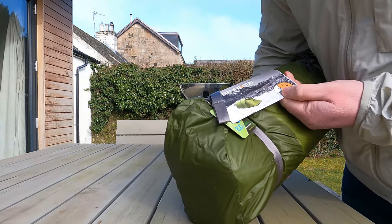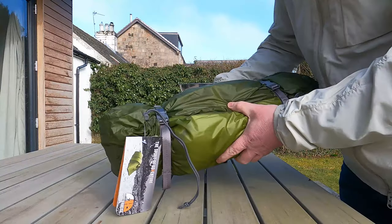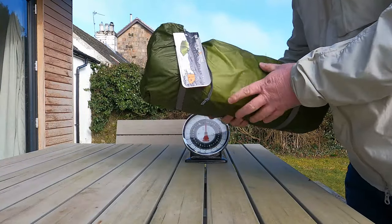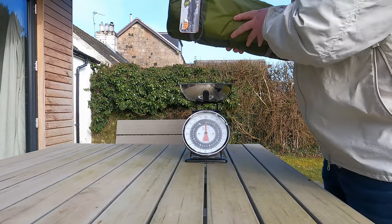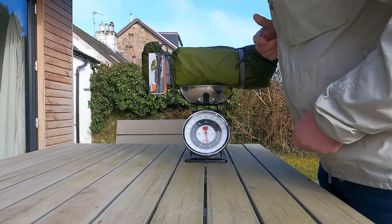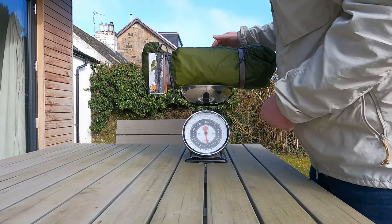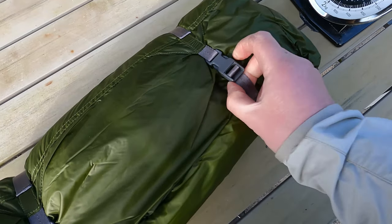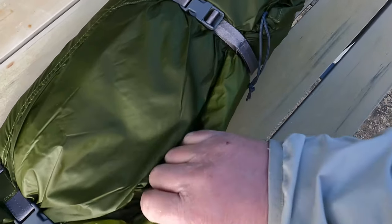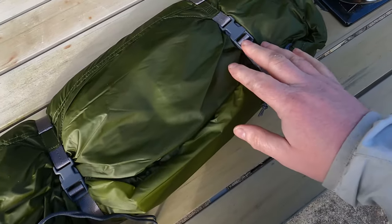So it's a Vango Force 10 Zenon UL2, and partly why I chose it is it's relatively light for a two-person tent — or at least I hope so. It weighs 1.9 kilos, so that's pretty much bang on what I expected. It comes in one of these fast pack bags, a kind of side-opening which is a lot easier to use and pack away a wet tent — I always like that design.